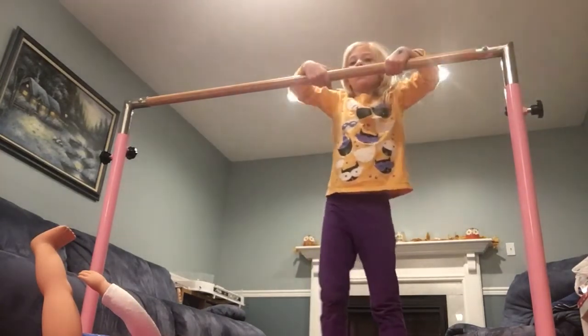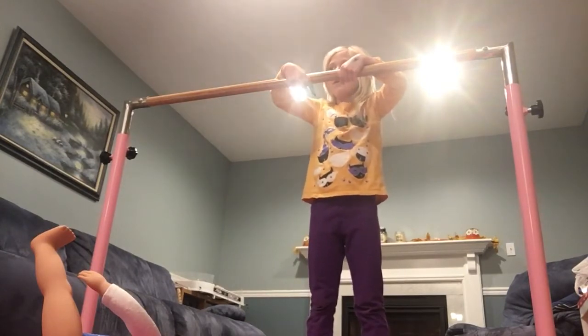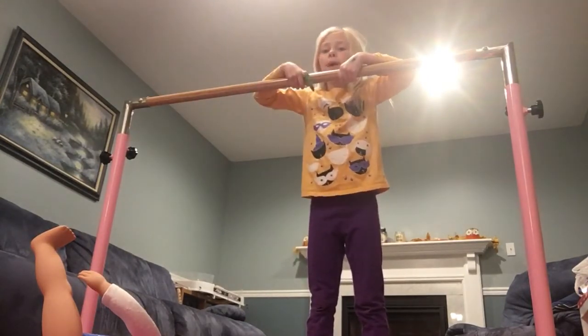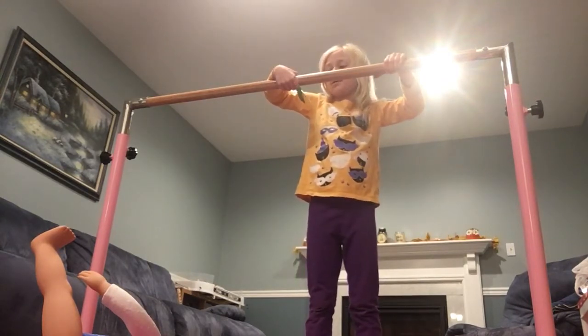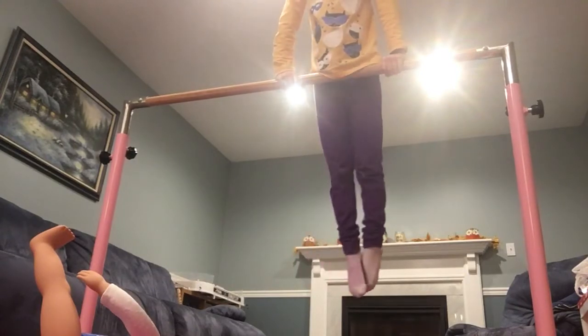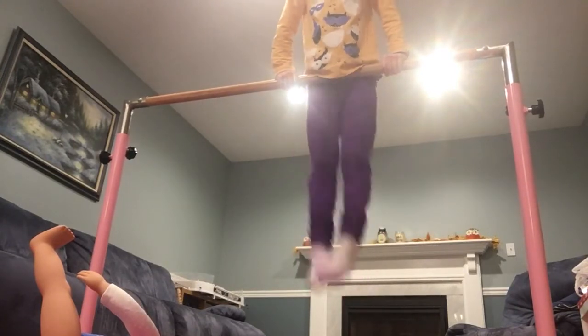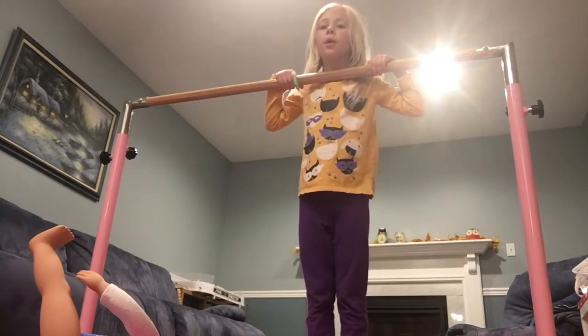And then what you're gonna do is put it down like this. And when it's curved like that, you're gonna move to the middle of the bar, then move the finger a little higher, bend it, and then straighten it out a little more. You can go up and push up on the bar.